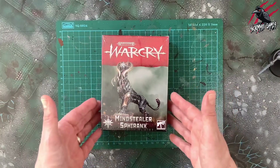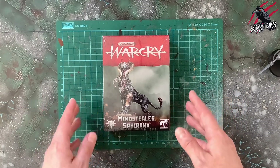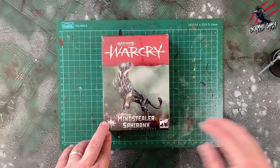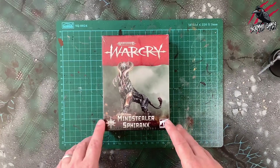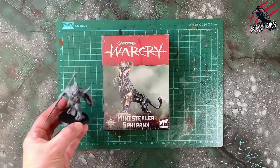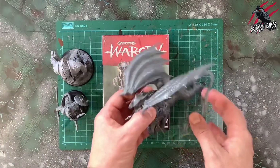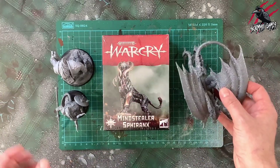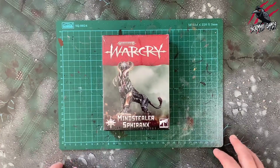In this video we'll unbox the Sphiranx, we'll have a good look at the sprue, the instructions, the fighter and ability cards, and then I'll also build the model, glue it together and then we'll do a side by side comparison with the other monsters and larger miniatures that you can find for Warcry. This came out with three others: the Ogroid Myrmidon, the Fomoroid Crusher, and also the Chimera. I'll get this one built and then we'll do a side by side comparison with all of these and bring in a couple of other larger models too.